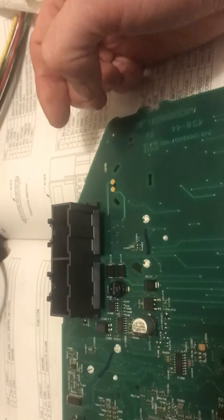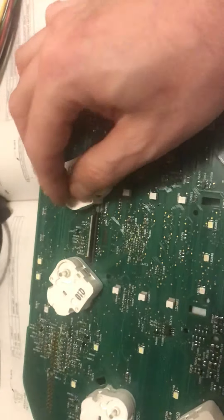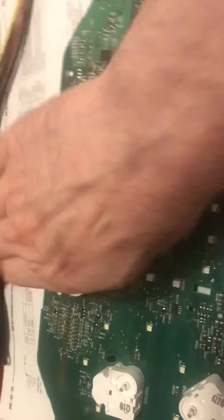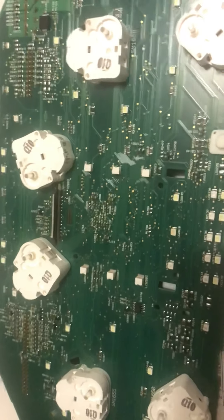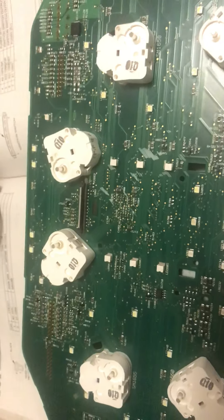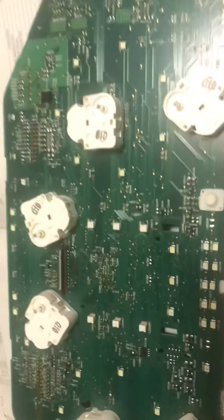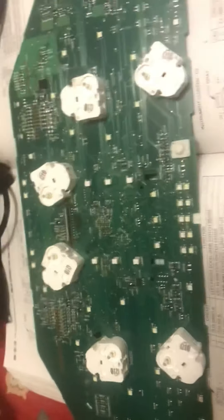I just thought that would be useful information for some of you guys that might have a bad stepper for the gauges. Instead of buying a completely brand new board because you're afraid of soldering on it, these just come right off. It's a pretty simple thing to do, so I thought I'd put that out there for you guys. Anyway, thanks a lot.